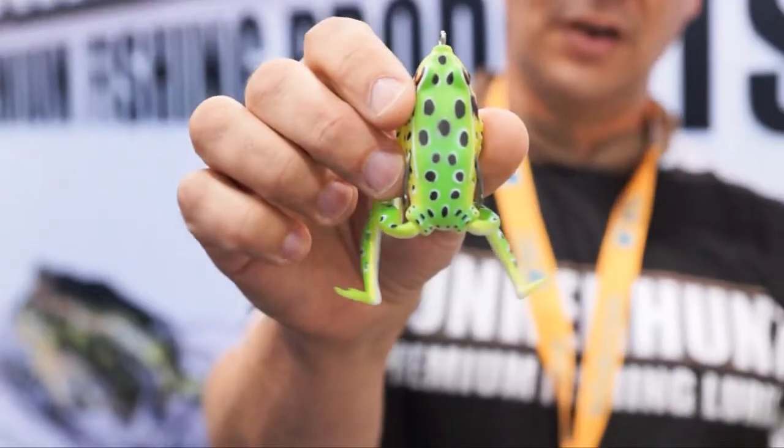Hi, I'm Dave McDonald, founder of Lunker Hunt, at ICAST 2013, here with Russ the Bass Dozer. I'd like to talk to you a little bit about the Lunker Frog.